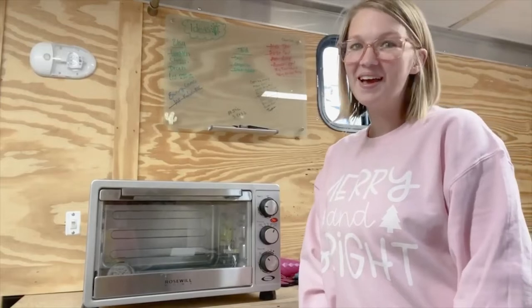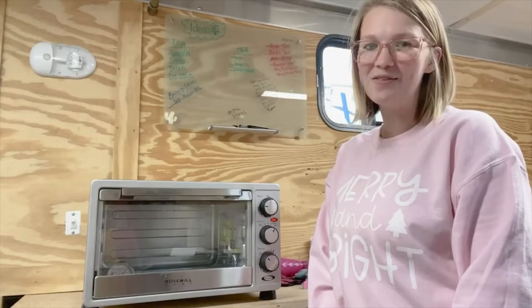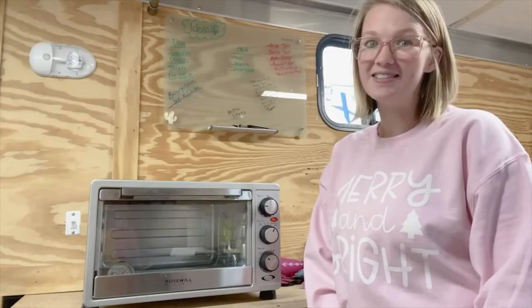Hey y'all, welcome back to my channel. My name is Kelsey Brantley. I own Brantley Babes and I love to do crafting, especially if it involves sublimation. In today's video, I'm going to show you how I sublimate a stainless steel reusable tumbler using a convection oven. So let's get started.